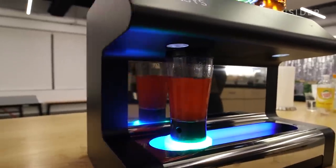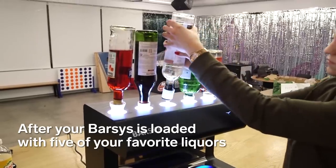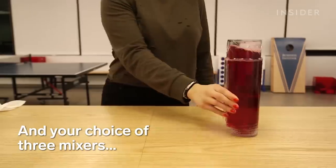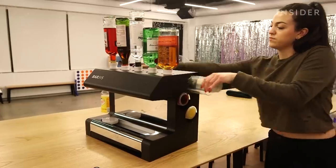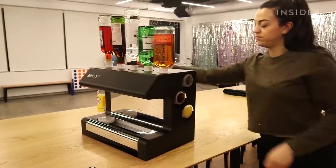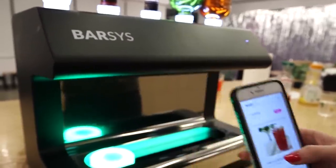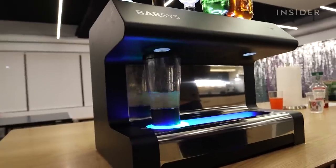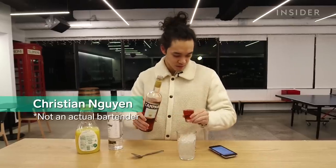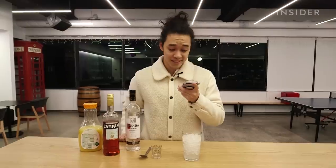It actually has the ability to make over 2,000 different drinks. We're going to put the robot bartender to the test to see how quickly it actually makes drinks by comparing it to a human bartender. Let's get started.